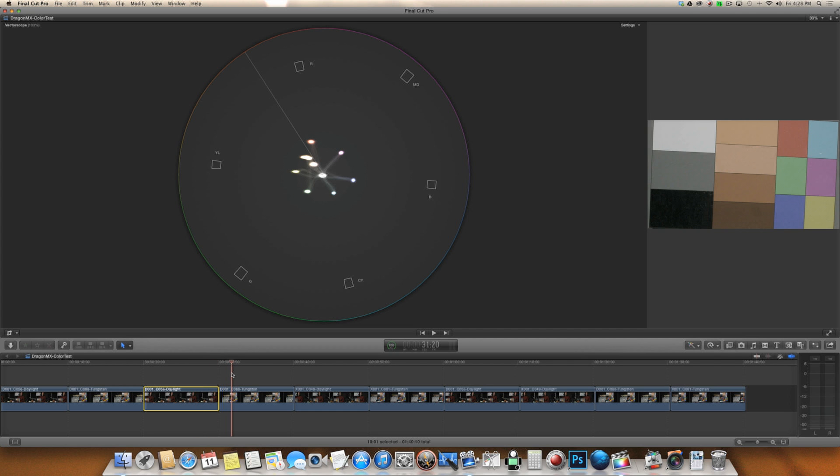Really, the biggest difference is in the cyan and green channel, and then the skin tones all tend to move away. So there's some difference, but not a huge difference between tungsten and daylight when it comes to the Dragon. Moving on to the Epic MX — this is where we're going to see a bigger shift.